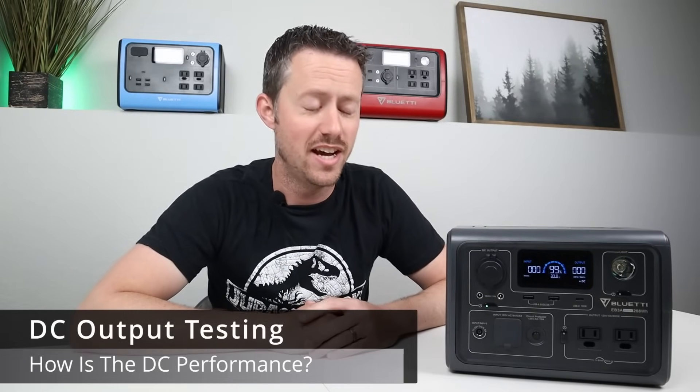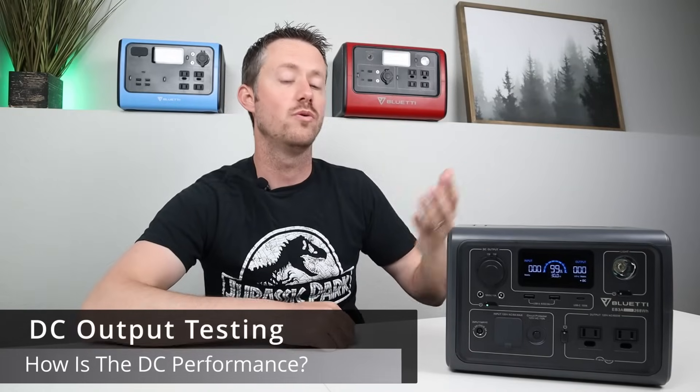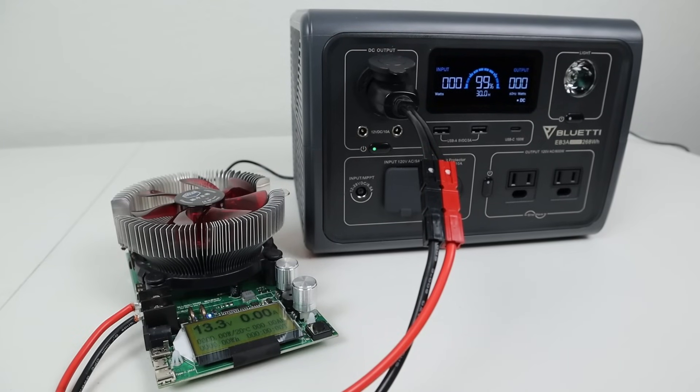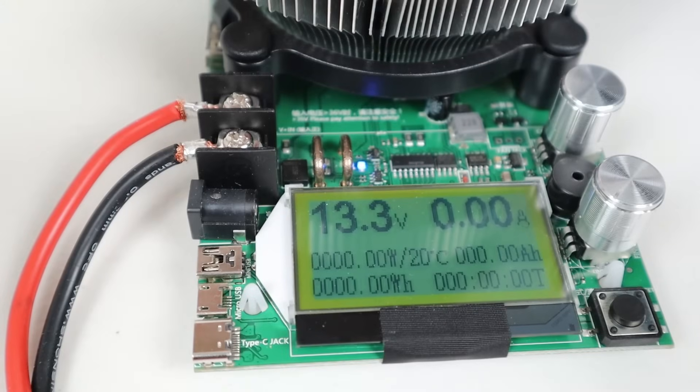I like to do a variety of tests on the DC output of power stations, and the first one is seeing if it has a regulated output. Plugging in my battery load tester, I was able to verify that this has a regulated output of 13.3 volts through the entire state of charge, so that's really good on this power station.